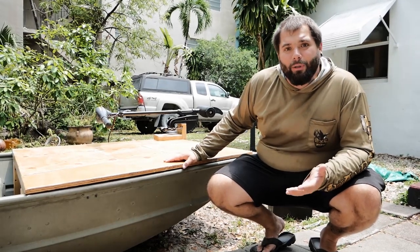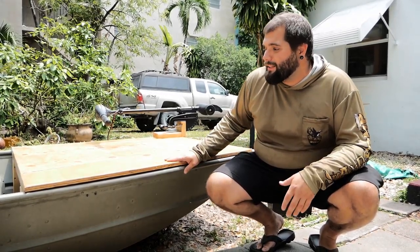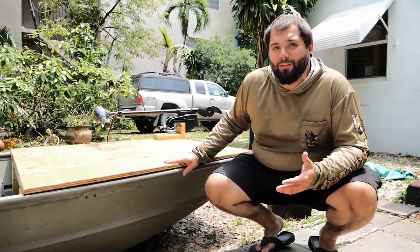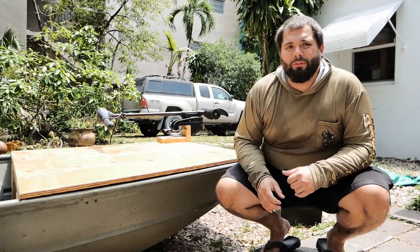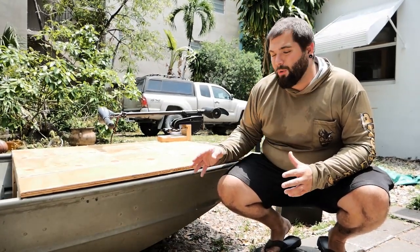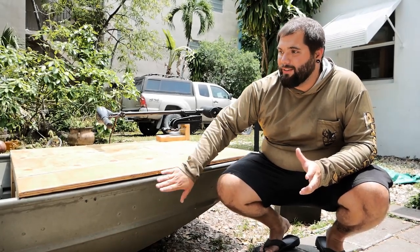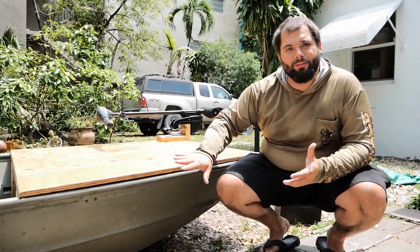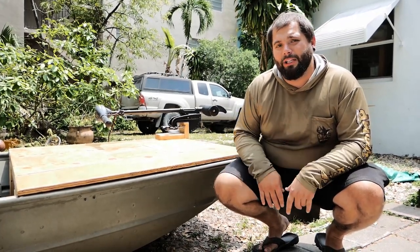The first thing I did was go on YouTube and look for a few different ways to build a casting deck, and honestly I didn't like any of the ways I found, so I went about it my own way. One of the features I wanted was for it to be easily removable, and I didn't want to have to drill any holes into the boat — I really don't want to do any unnecessary damage so that if I ever want to sell it again, it'll keep its value.